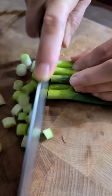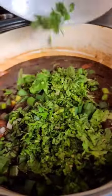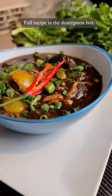Lastly, sprinkle the soup with some freshly sliced scallions and chopped coriander. Let me know in the comments how you enjoyed your homemade chicken hot pot soup.